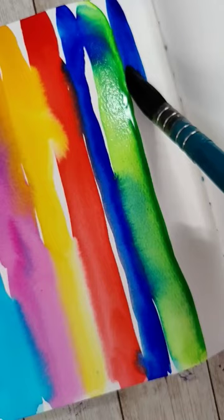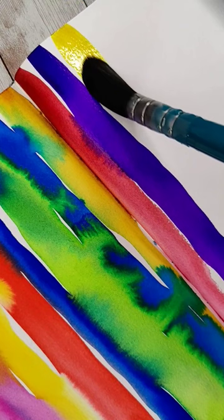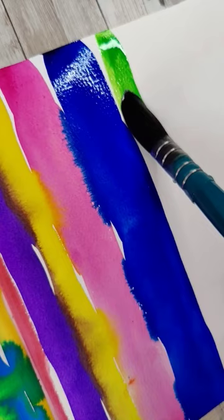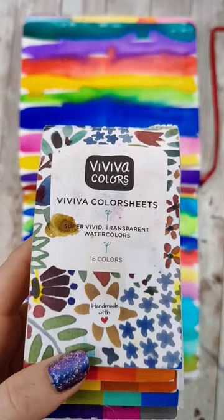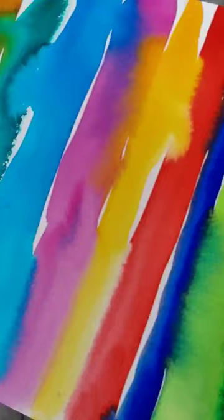If you use fun and bright colors, there is sure to be absolute fireworks without you having to do much work on the page. I did kind of cheat on this one because I used Viva color sheets, which are just super pigmented and they really have just explosive interactions with each other that are so beautiful.